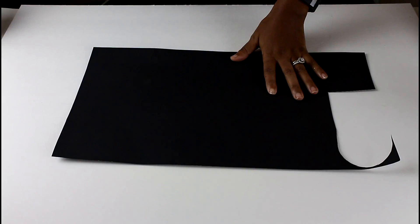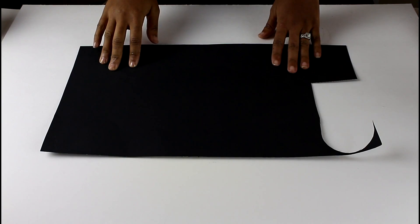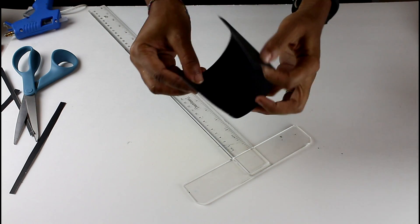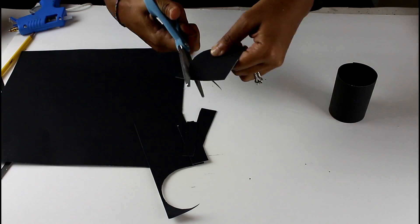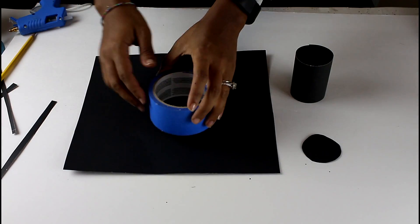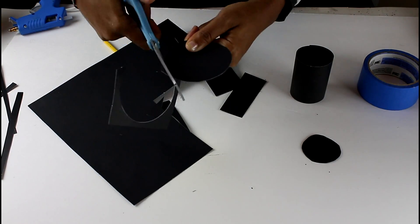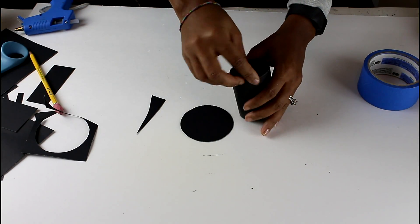For the hat, I'm using a scrap piece of poster board. I cut out a rectangle about 2 by 4 inches and hot glued it into a cylinder shape. Next I traced the cylinder and cut out that circle, then traced a larger object — I used the blue tape — and cut out that circle as well. Then I hot glued the smaller circle to the top of the cylinder.